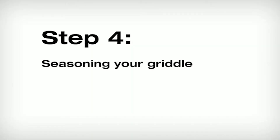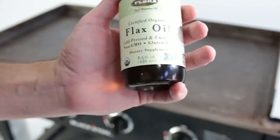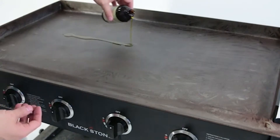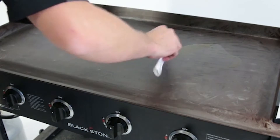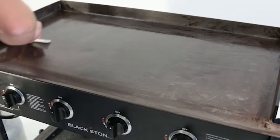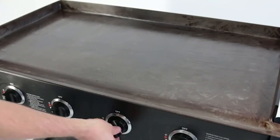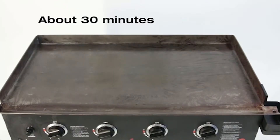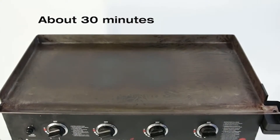Step four: Once your griddle top is clean, it's time to season it. Seasoning gives the griddle a natural protective coating to help prevent corrosion and create a stick-resistant cooking surface. We highly recommend using flax oil, but extra virgin olive oil works as well. Apply a small amount of oil, spread it with a rolled-up paper towel, then turn your griddle on to medium-high heat. You will see the oil start to smoke and the surface begin to discolor — this means the oil is bonding to the metal.